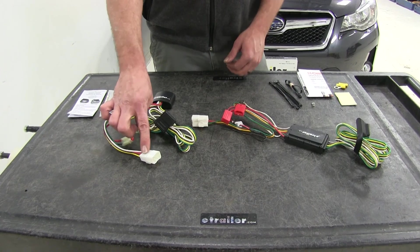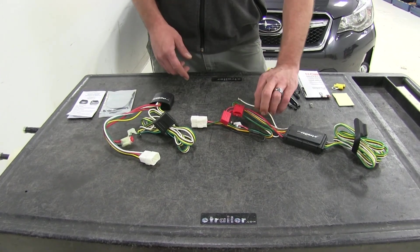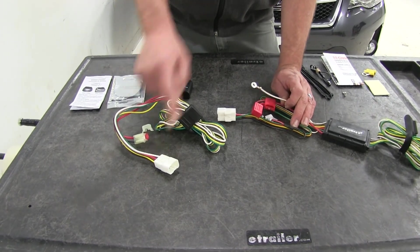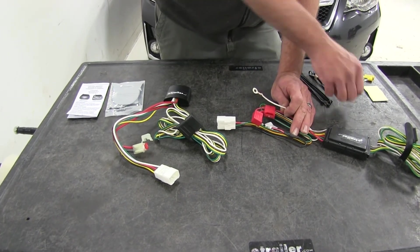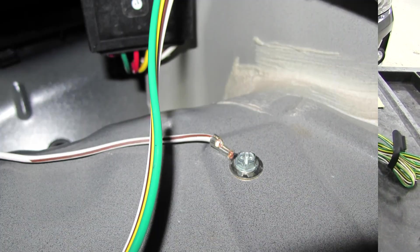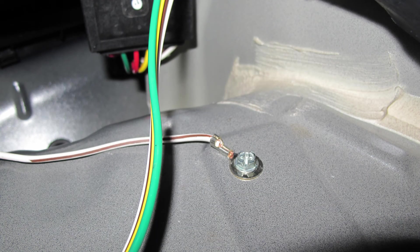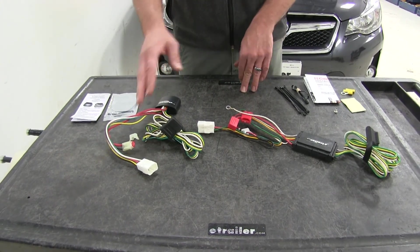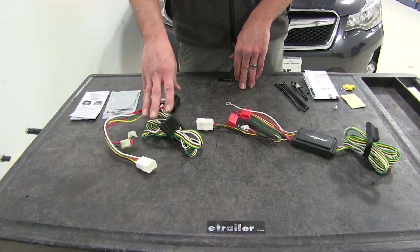One minor difference in the way the plugs work is that the Tekonsha gets its ground directly from the factory plug, whereas with the Curt we do need to put a self-tapping screw into a piece of the body metal to make that ground. So that is a very minor difference, but it does give the ease of installation to the Tekonsha.